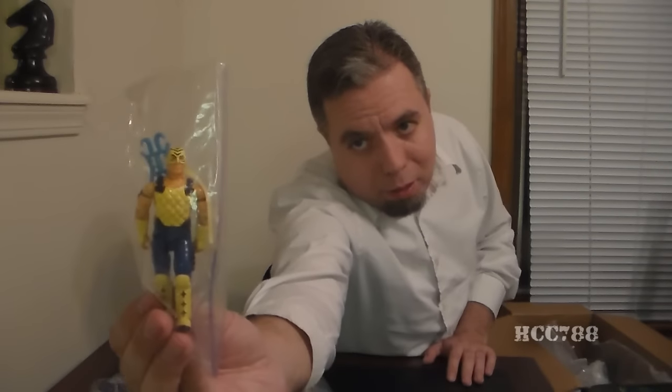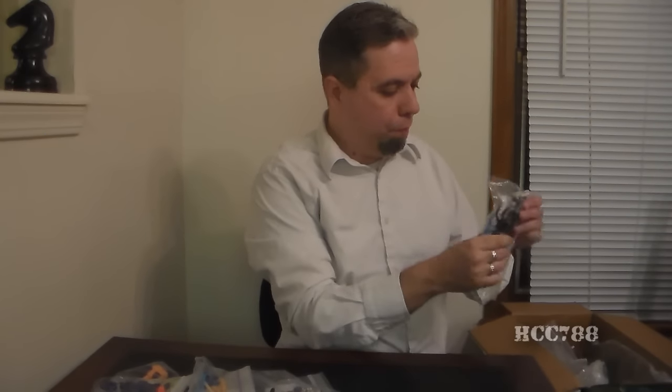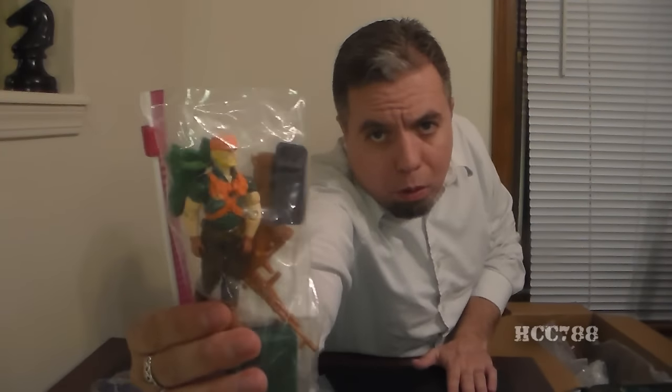Oh hey, here's a familiar face — it's Chabong, Ninja Force. And looks like Falcon. And oh, there's a later version of Rock and Roll. I wish the lighting were a bit better so you can see — I apologize for that. There is a General Hawk.